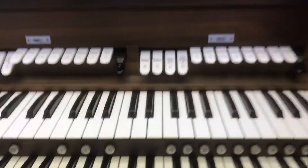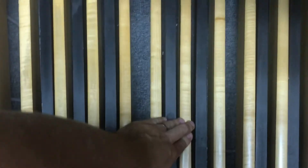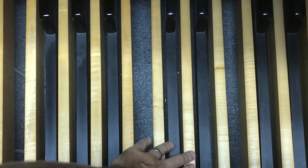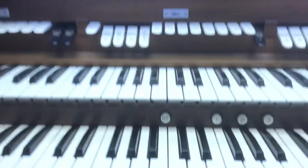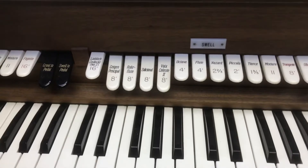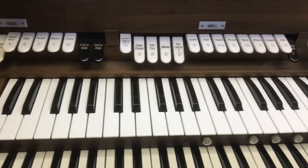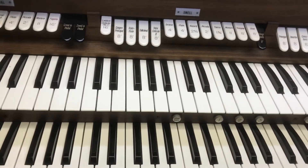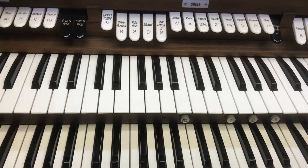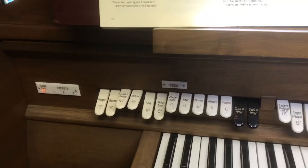I'll show you a bit — I'll do it with my hand because I can't sit and hold the camera at the same time. These foot pedals are making music at the same time too. So she's playing the foot pedals, playing up here on these keys and down here on these keys, and maybe you'll notice sometimes the sound changes during a hymn or in between hymns.